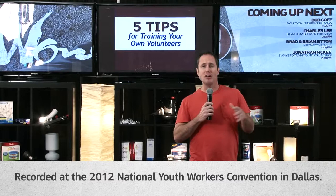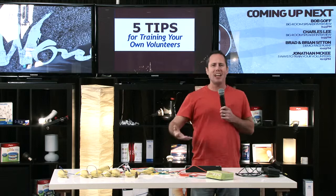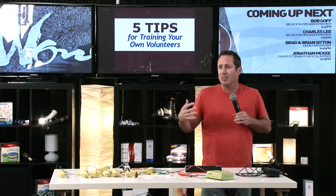Training is one of those things that we always know we want to do with our volunteers. Sometimes we get a chance to go to a convention like a National Youth Workers Convention or a YS Palooza, but other times we're thinking, man, I'd love to train my volunteers myself. Sometimes those other items are budget items. So what about those weekly times where we want to train our volunteers ourselves?